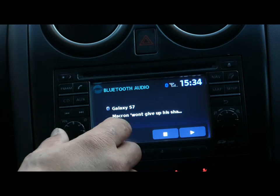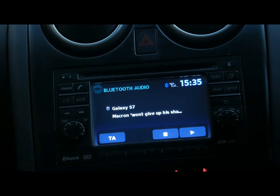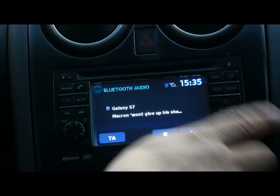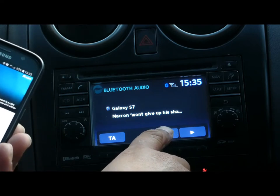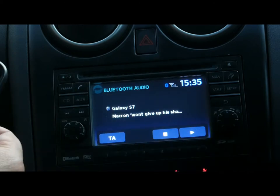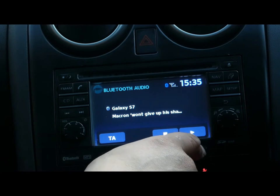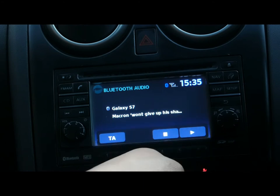Basically what happens is sometimes it shows as connected but you cannot hear it. It's just the volume — make sure you've got the volume up on both the phone and the car unit. Sometimes it stops completely. As you can see, you can stop and play from the car device rather than the phone, or you can control it from the phone. Sometimes you get a delay — just stop and play again.